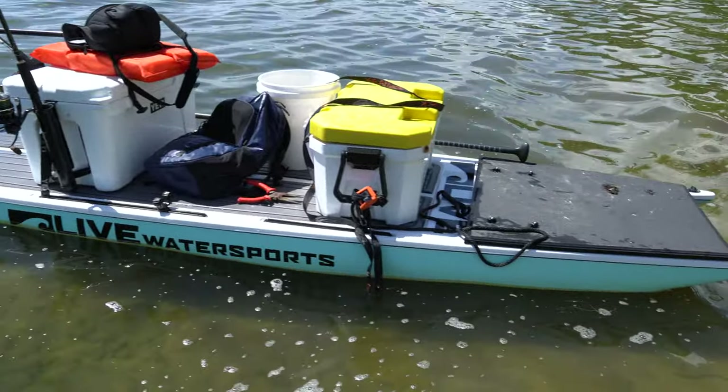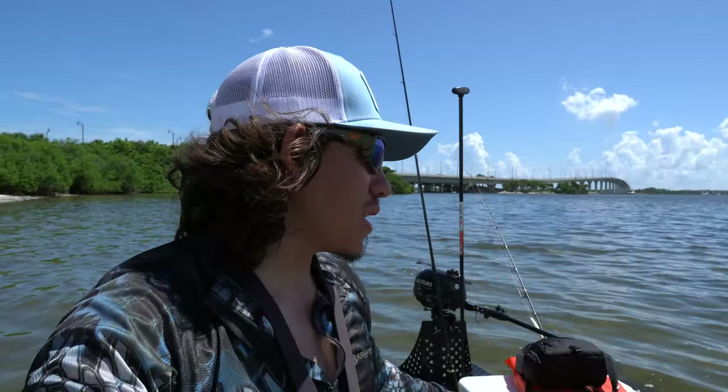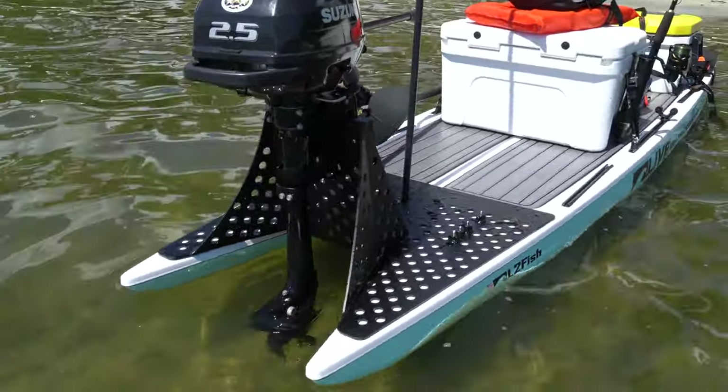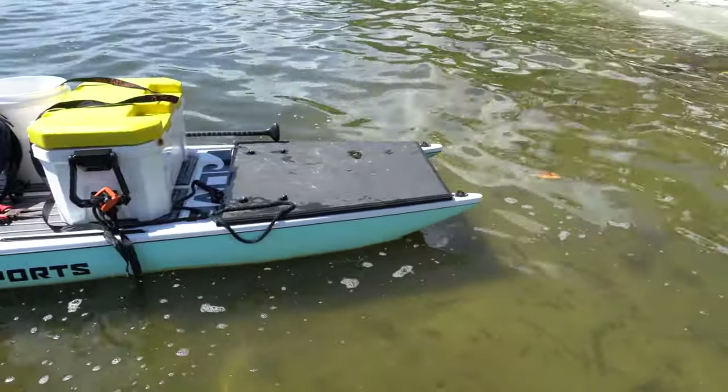This is a LiveWater Sports L2 fish paddleboard and is a catamaran hull that is designed for a motor of up to 5 horsepower. I'm powering mine with a Suzuki 2.5 horsepower. My setup — I'm just going to walk you through it pretty quickly — I have this plate on the front which I can place things on to balance it.